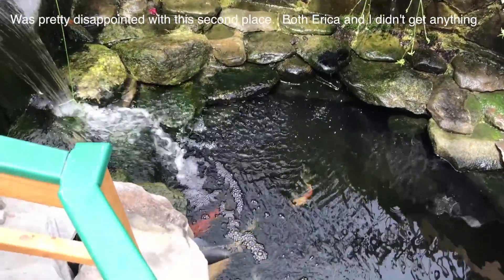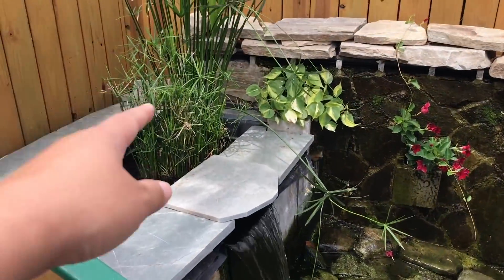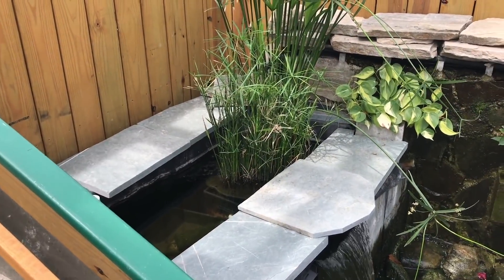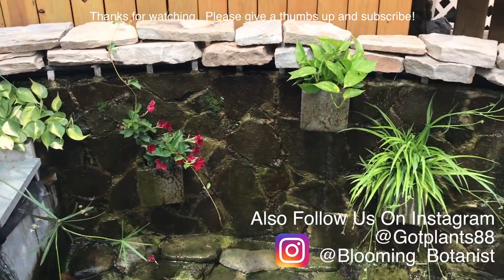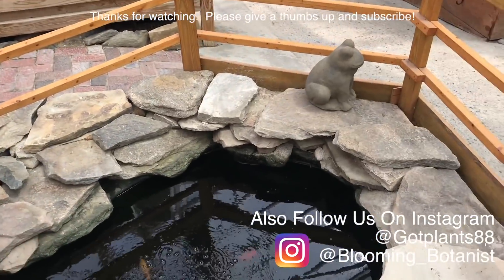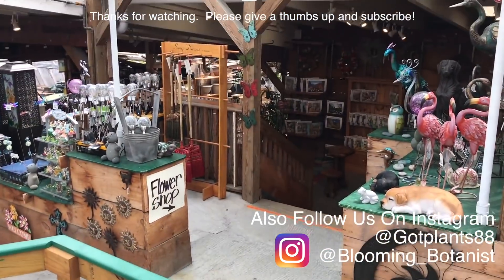Another indoor koi pond. This is the plant that you didn't have — yeah, similar to the other ones. Thank you.